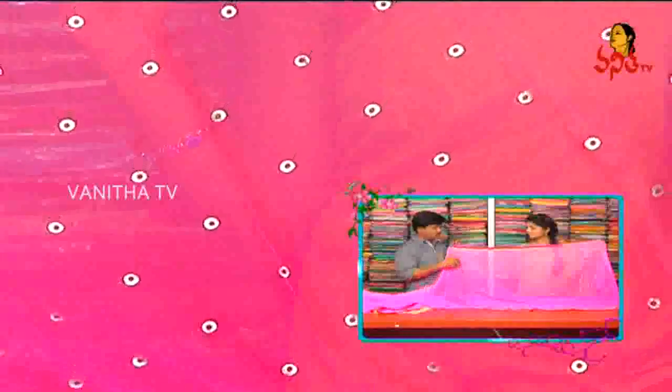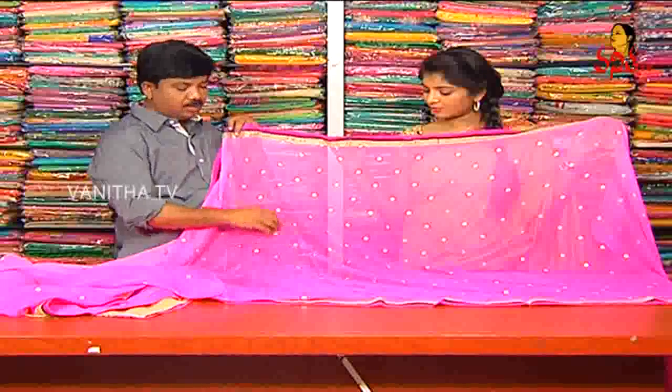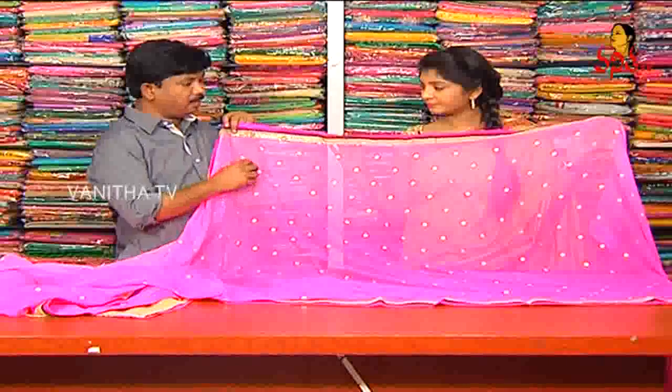Pure chiffon, pile print design, pink color combination, then silver color, pile print.